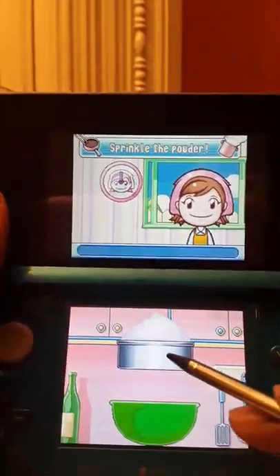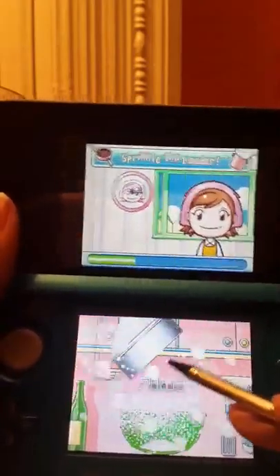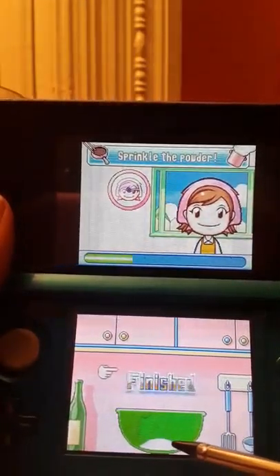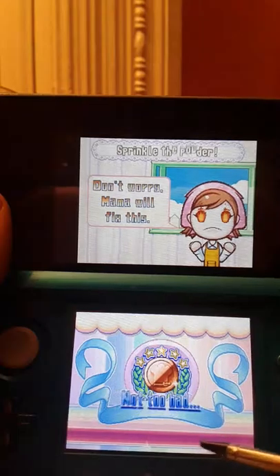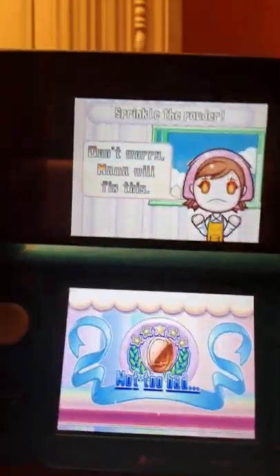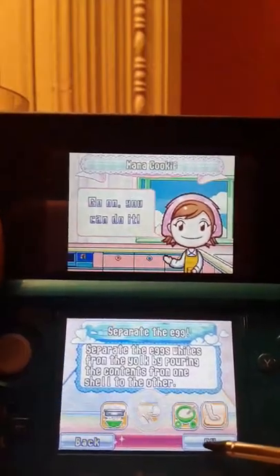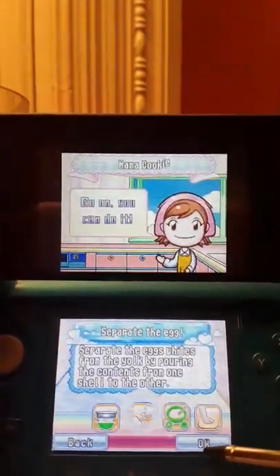So first, we have the sprinkle powder and the sifter thingy. Snap! What the hell did I just do? Don't worry, Mama will fix me. Well, shit. Excuse my French, but okay. Maybe I tapped it too hard? Is it delicate?